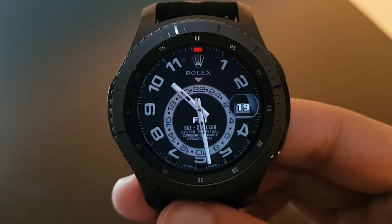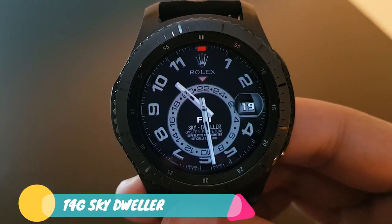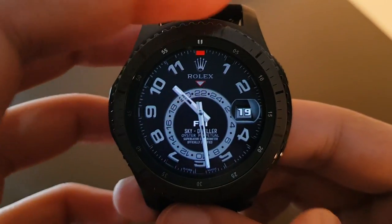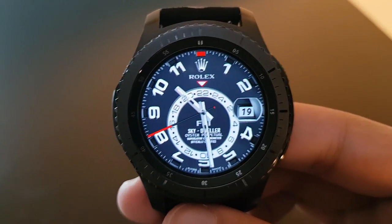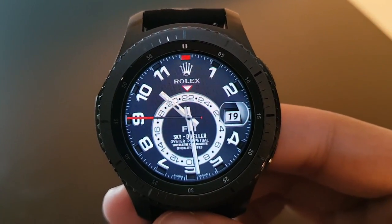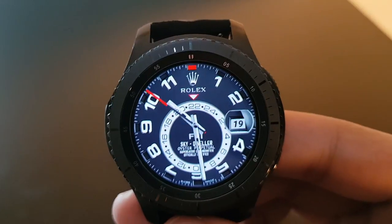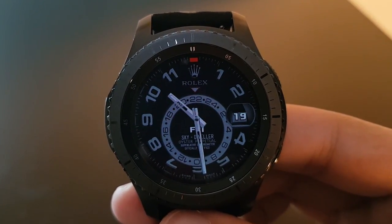The next watch face is T4G Sky Jeweler, a superb looking watch face. The always-on display converts when rotating the bezel. The red watch hand revolving around the watch face looks amazing. Grab it from the Facer application for free — it's T4G Sky Jeweler.